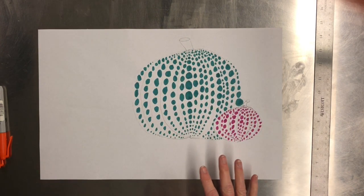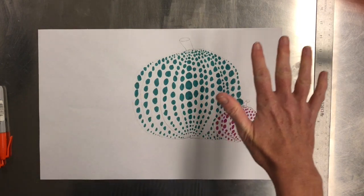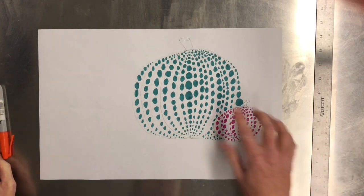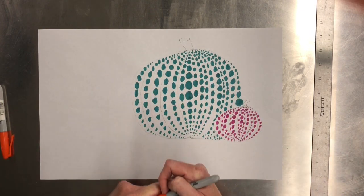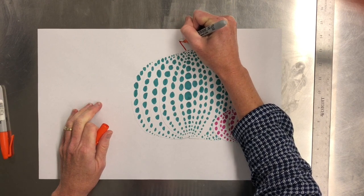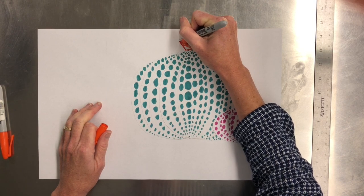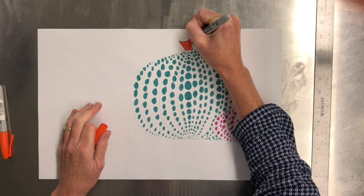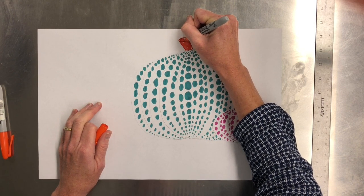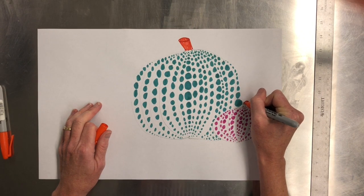Once you've finished your dots on your pumpkin, we are now going to look at the background. We need to make sure all our dots are done. You can finish coloring in your stem if you want — you can do a solid color or a pattern, whatever you choose is totally fine. I'm going to leave that up to you, however you want to do your stems.